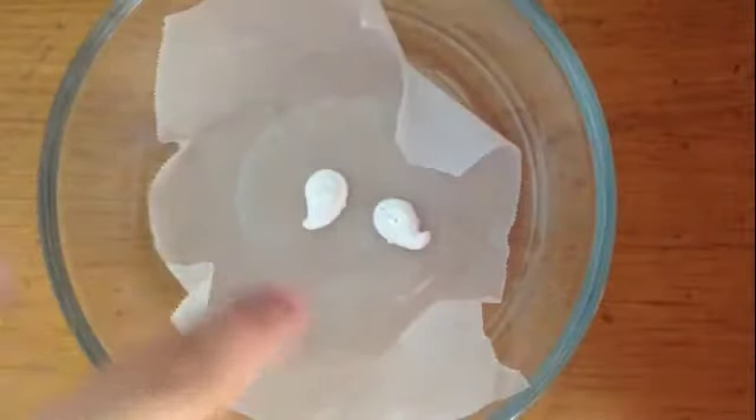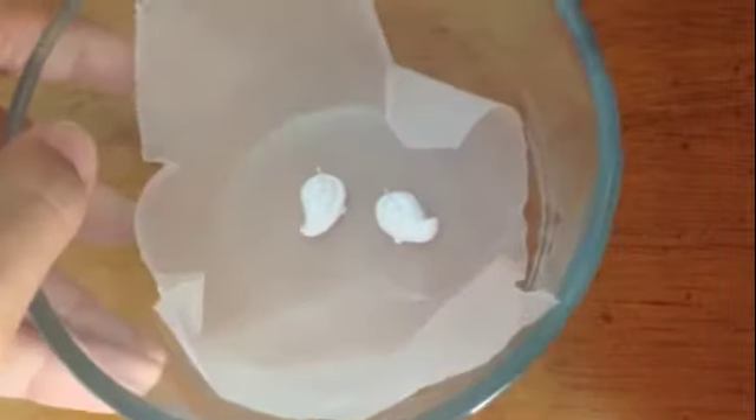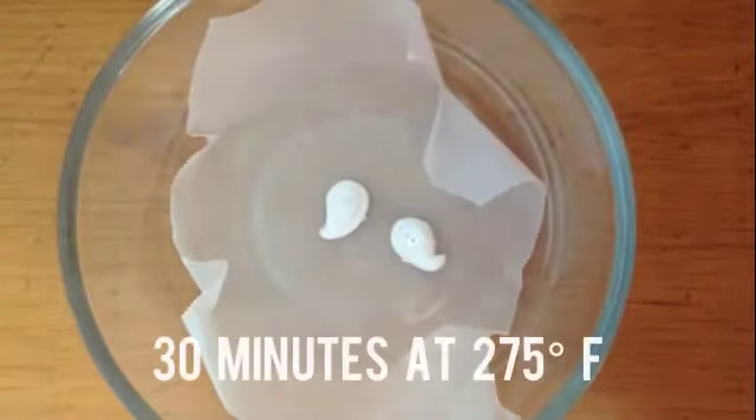Use parchment paper or aluminum foil as well as a glass container to bake your earrings. I baked mine at 275 degrees Fahrenheit for 30 minutes.